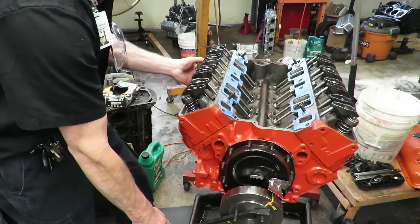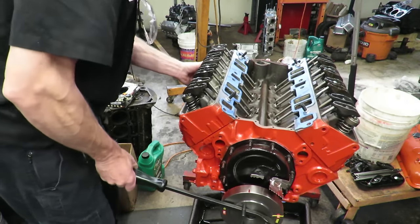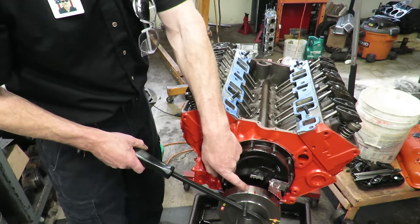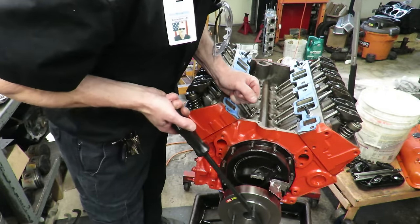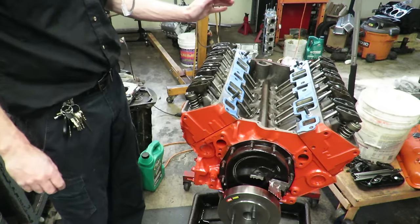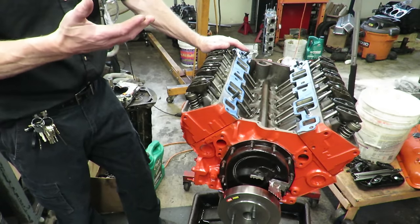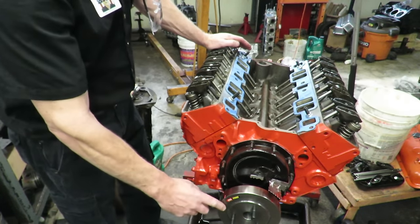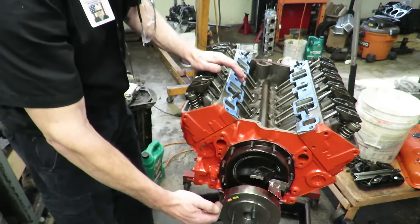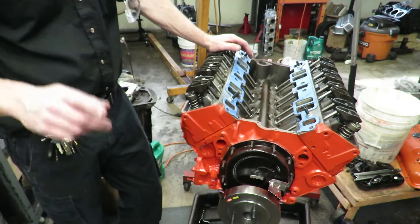I put my finger over the number eight hole — going 90 degrees to the next cylinder. You can hear compression and feel it there. I line up the red mark and now number eight is on top dead center firing. I do zero lash plus a half turn on both of those rockers and they're done. After that I rotate the engine again to the next cylinder in the firing order — number four — and continue through 1-8-4-3-6-5-7-2 until all valves are adjusted.